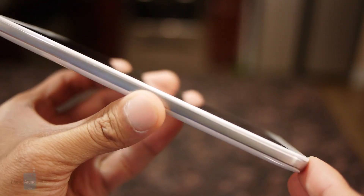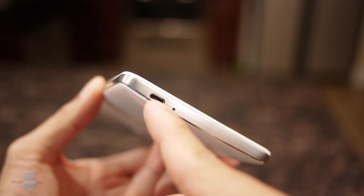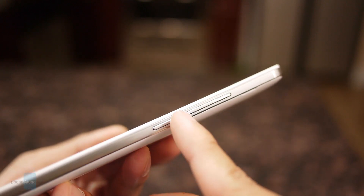Looking around its silver-trim bezel, it features all the ports and buttons we'd expect to find: a micro USB port, the various microphones, a 3.5 millimeter headset jack, a power button, and volume control.